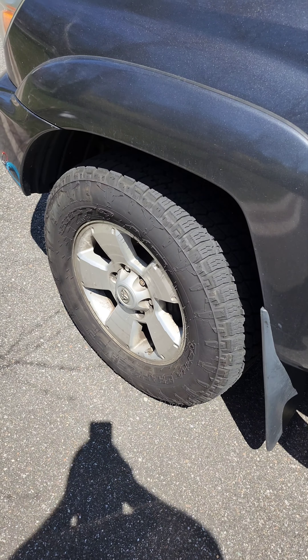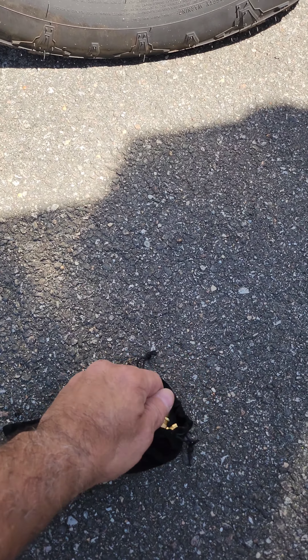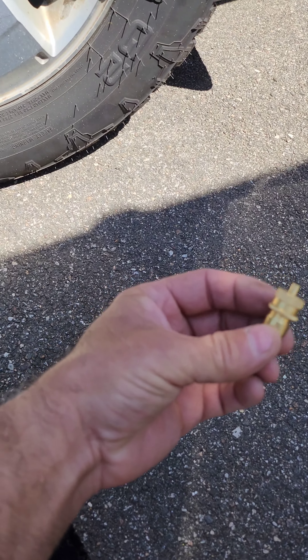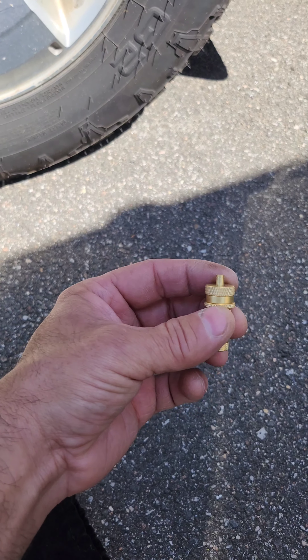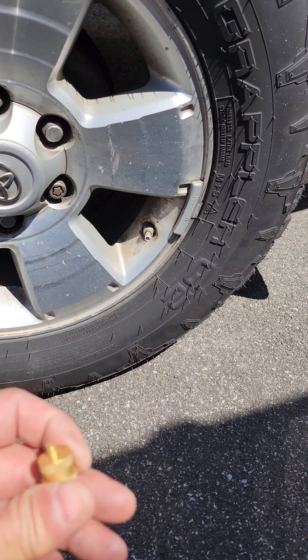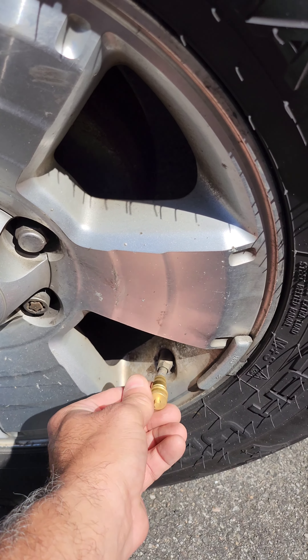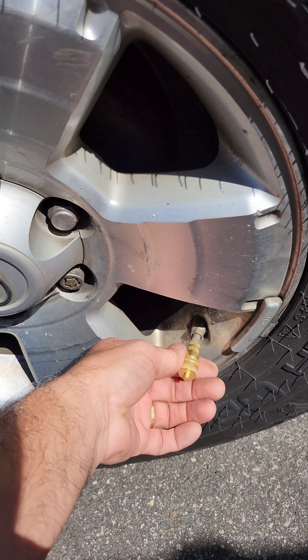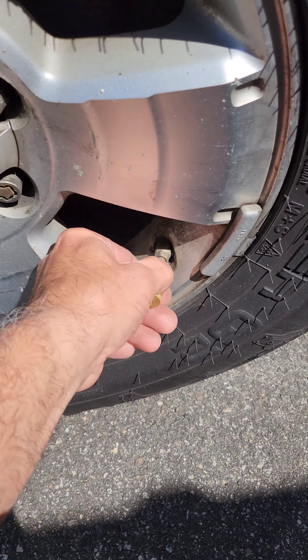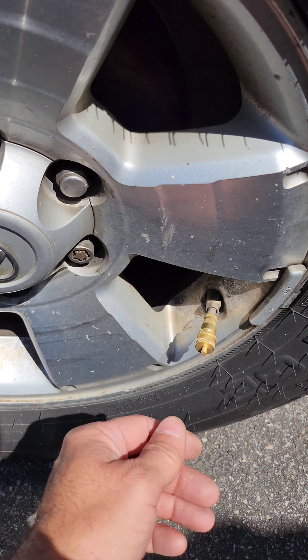So here it is — this is for the tire. It releases the air pressure and it's automatically set to 17 pounds of pressure. Right now my tire is at 40. I put this on and it's going to release the air. Once I connect it the air is going to start coming out, and when it's done it pops out and locks the air at 17 pounds of pressure.